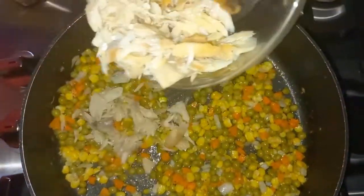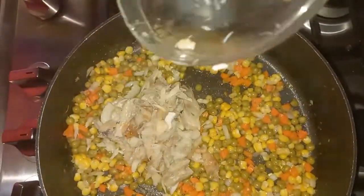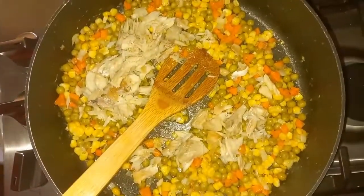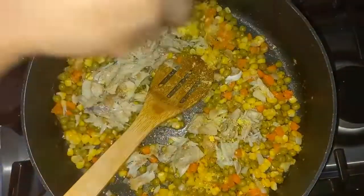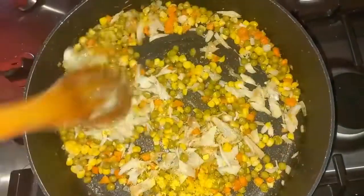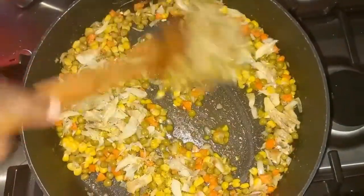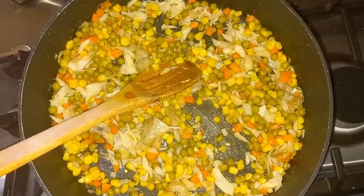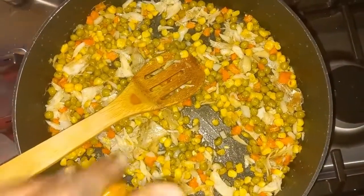So I'm going to be adding the salt fish now. You can add more salt fish if you want, and then two cubes of bouillon. Give this a stir. I'm also going to be adding the pepper.